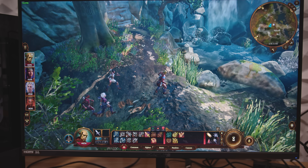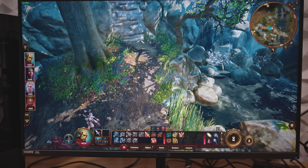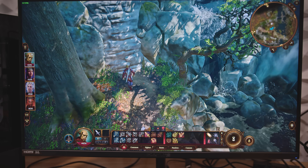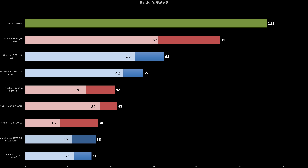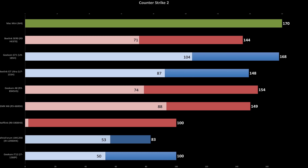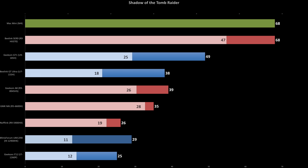When it comes to raw performance, the Mac Mini actually matches or even beats AMD's flagship Radeon 890M iGPU in the Beelink. In Baldur's Gate 3, the Mac Mini delivers 24% higher average FPS; it outpaces the Beelink by 18% in CS2, just edges out the Intel Arc-powered Geekom GT1, and in Shadow of the Tomb Raider, it's a dead heat.